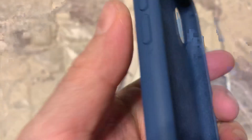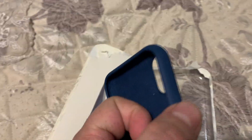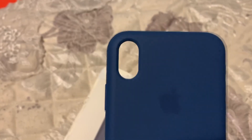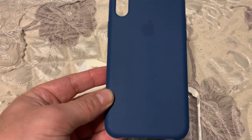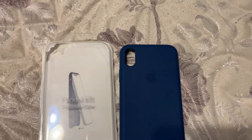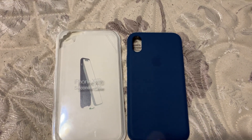Not a bad copy — the buttons are working nicely, and the power button is very soft. This cost me 450, and I like these silicone cases, but since Apple didn't make one for the iPhone XR, I decided to buy this one. It's from eBay, a Chinese copy, but it looks good and normal.